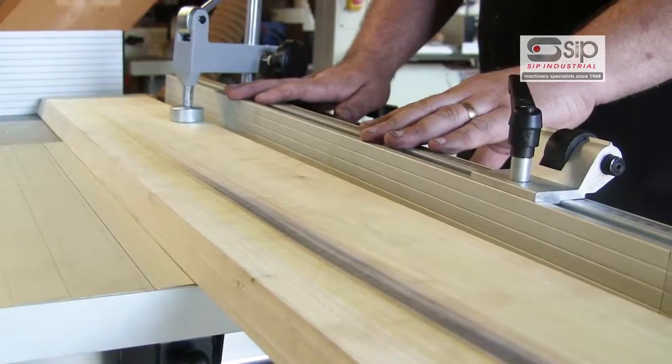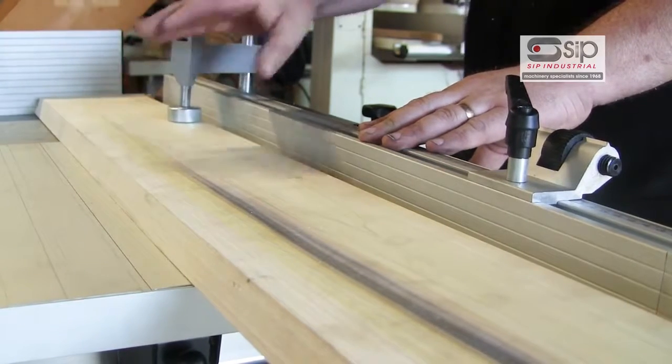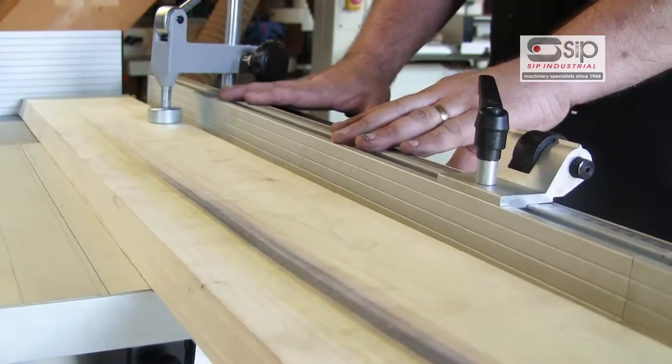Another real advantage of the sliding carriage is that not only does the hold-down hold the wood for you, but by having your hands on the sliding carriage your hands are always away from any cutting edges.